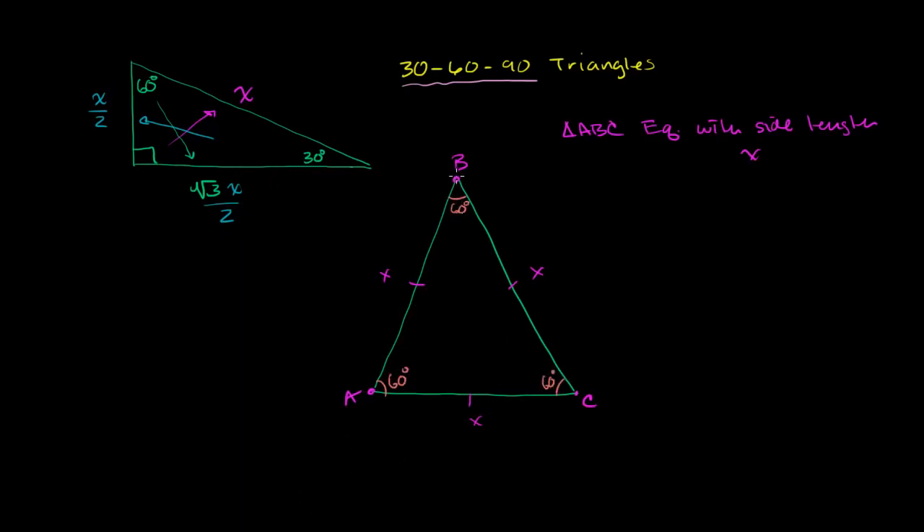Now I'm going to drop an altitude from the top vertex straight down to the base. By definition, when constructing an altitude, it intersects the base at a right angle. It's a pretty straightforward proof to show that this altitude not only is perpendicular to the base, but also bisects the base. You could pause and prove it yourself, but it comes out of the fact that these two triangles are congruent.